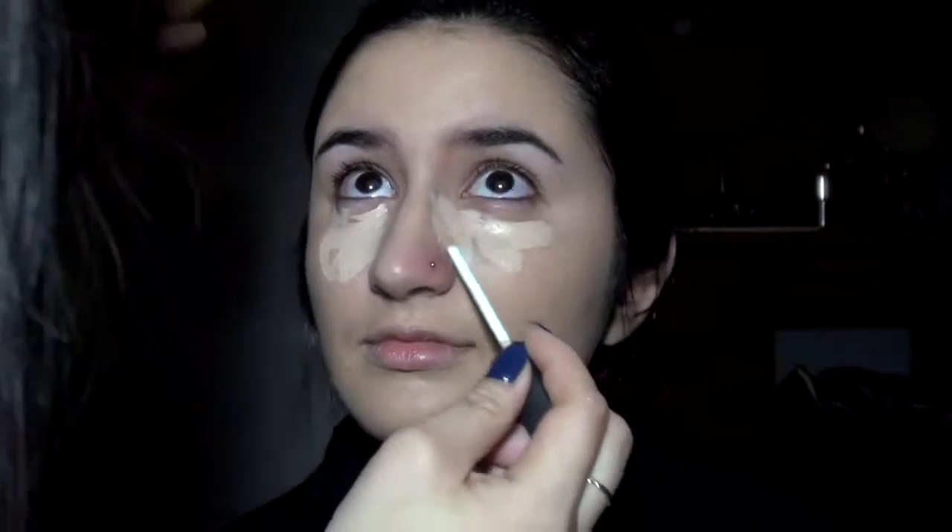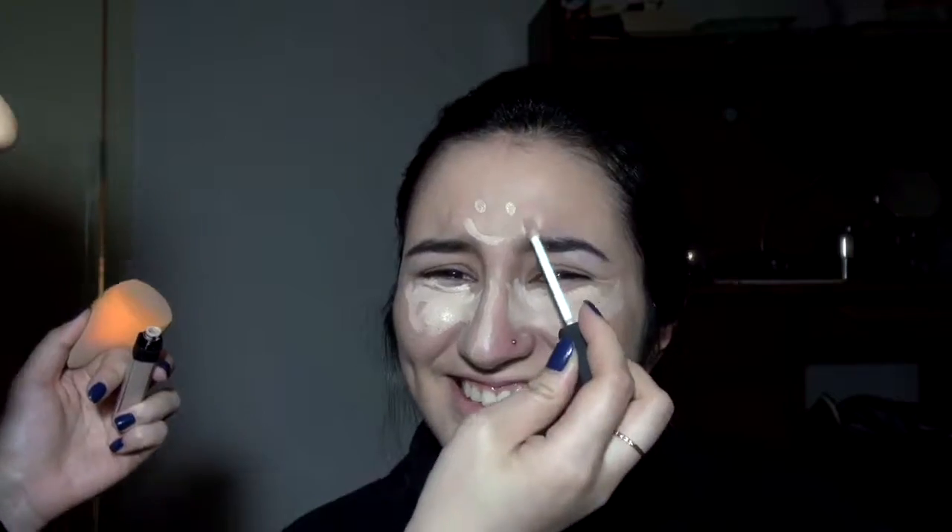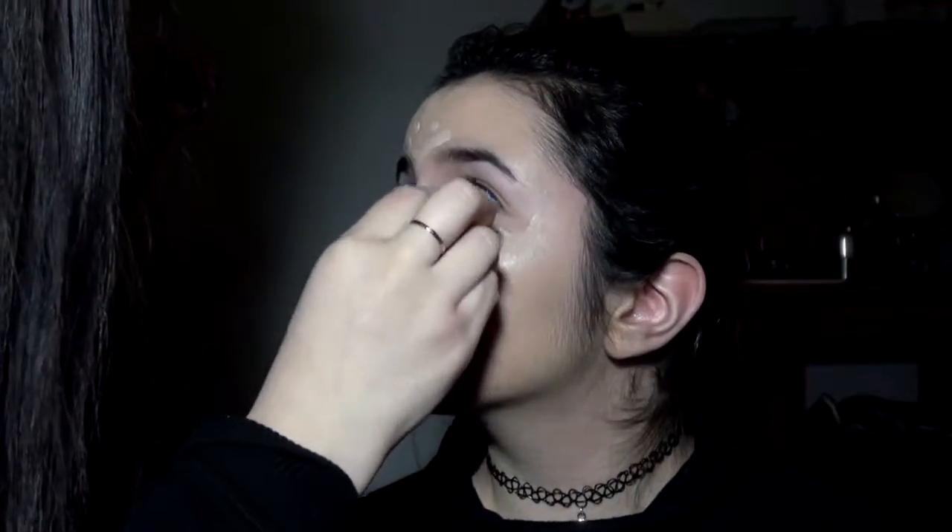So next I'm going to take that famous concealer everyone knows about. I'm going to put it on the highest parts of the face where the light tends to hit — that's under the eyes, on the bridge of the nose, the chin, and a little bit on the forehead. You want to make sure you really blend this out so it looks seamless and blended in with your foundation.